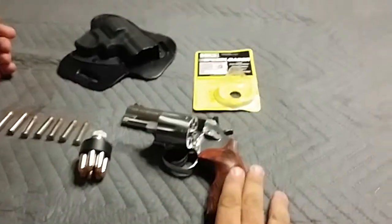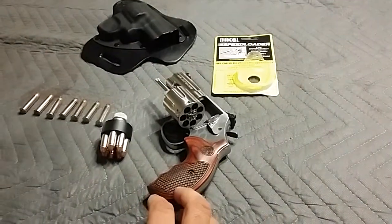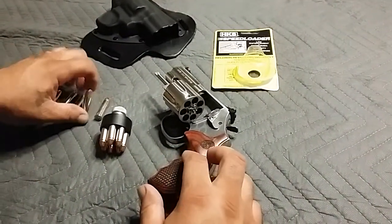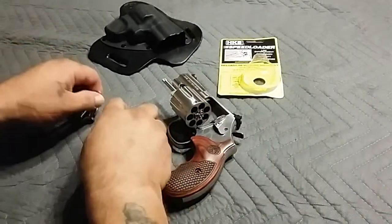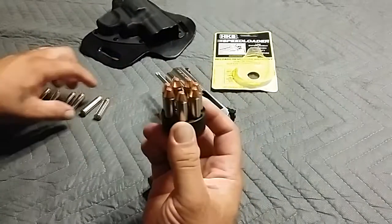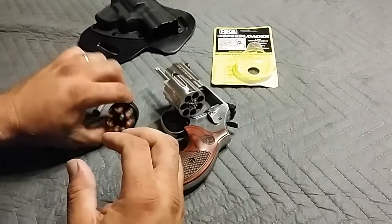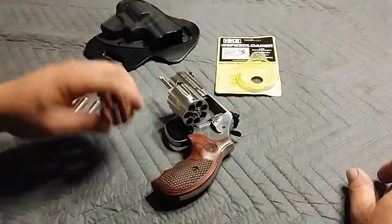Other than that, the 686 is still doing awesome — you can see it's unloaded. I've been running the Speer Gold Dots and going back and forth with the Hornady's.